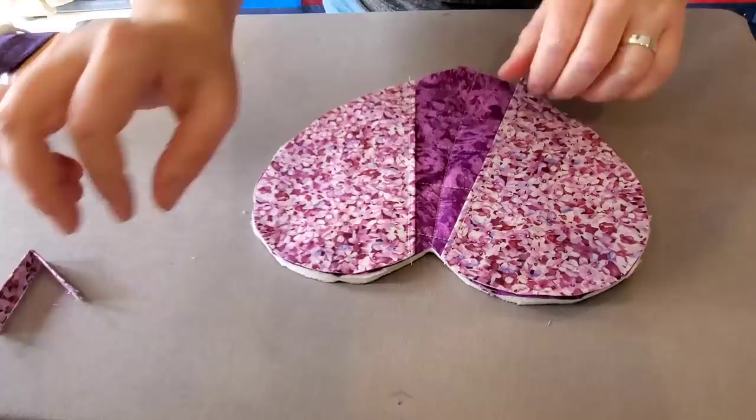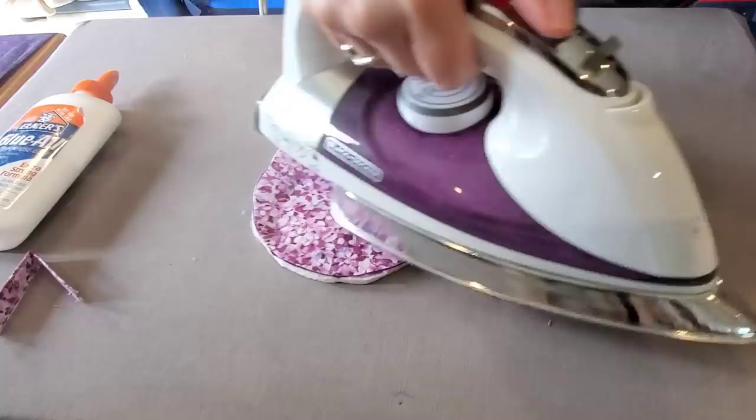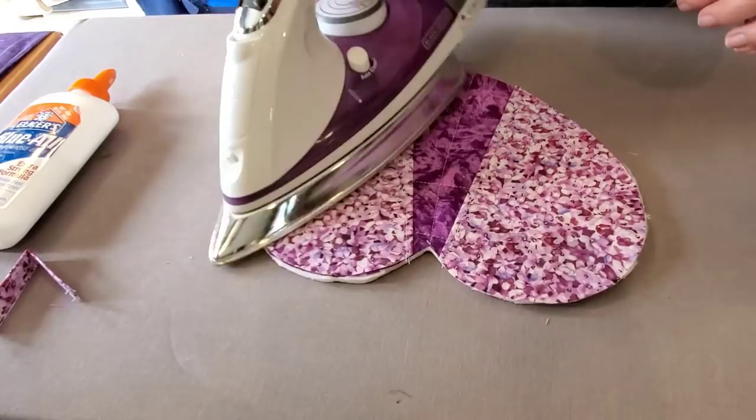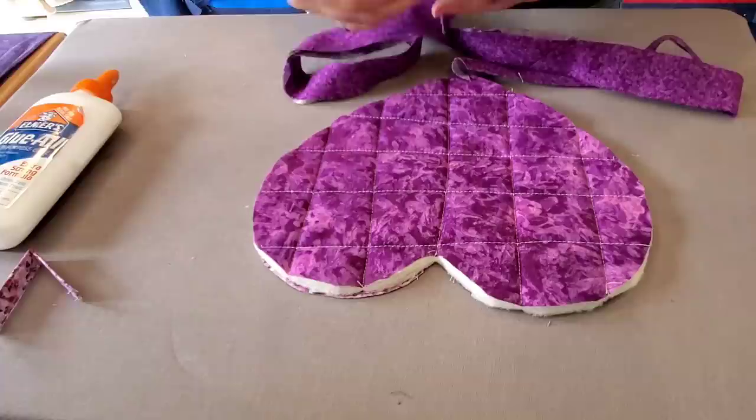So now we have all the pieces to make our hot pad. I like to glue baste mine right in place — you could use pins or binding clips if you wanted. We're making this first version with some bias binding, so I've put the little pockets on the back side. Now bring this over to the sewing machine and add our bias binding to the front of the hot pad.